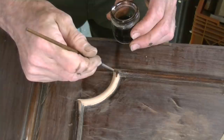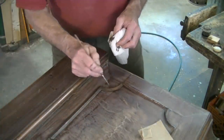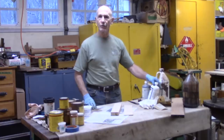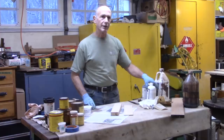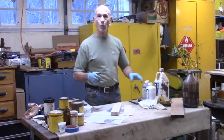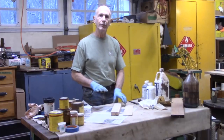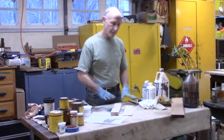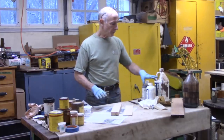So let's talk about dye stains. You can get dye stains in a powdered form and mix them yourself, but I prefer to buy them already mixed. They're mixed in a solvent such as acetone or alcohol. These are NGR stains — that means non-grain raising. A lot of dye stains were traditionally mixed in water, and that caused a lot of problems: you had to pre-wet the wood, raise the grain, sand it off, then stain it. This is much more complicated to use.